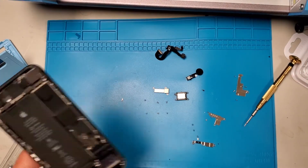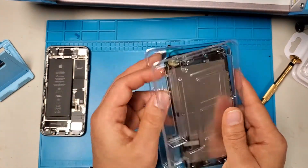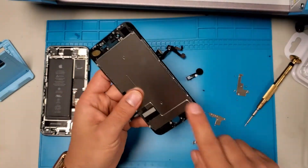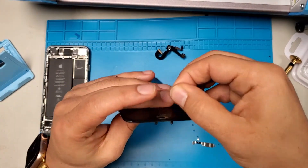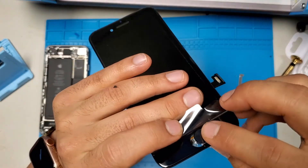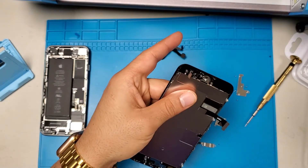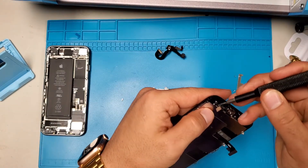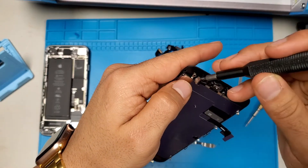Now we're done with that. Let's check out the new screen. It looks like it already has a metal plate. What we do is remove the plastic, insert the home button, and then press it up a little bit so it clicks in.